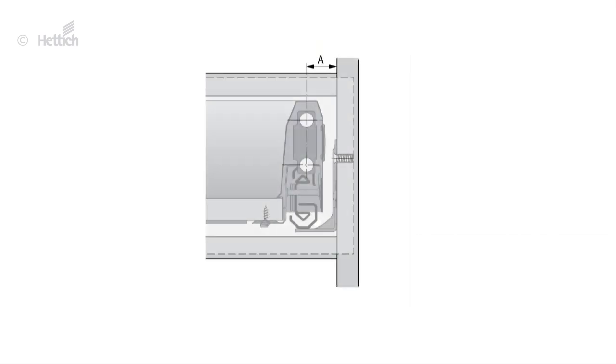You can define the overlay as desired. For this cabinet with 19 mm side thickness and 3 mm reveal, the overlay measures 16 mm. Add A with 20 mm to the overlay of 60 mm to calculate C: 36 mm.